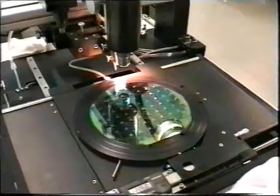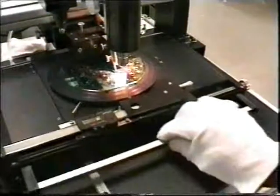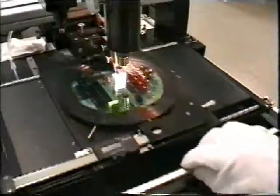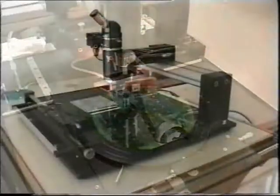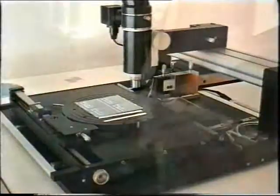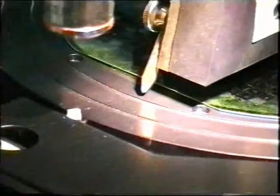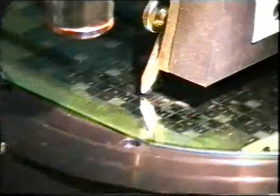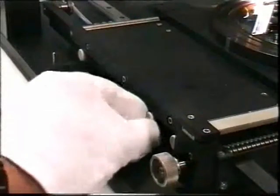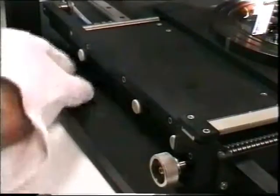The XY table has a handle to move it easily by hand in the Y direction back and forth. In the front and in the back position of the table, the diamond tip is automatically lifted up or down. The lift up and down positions are adjustable.